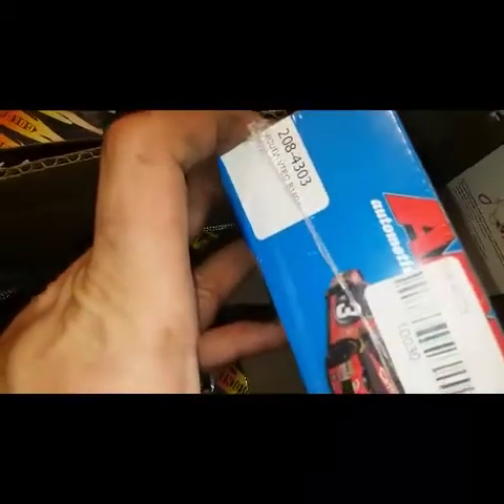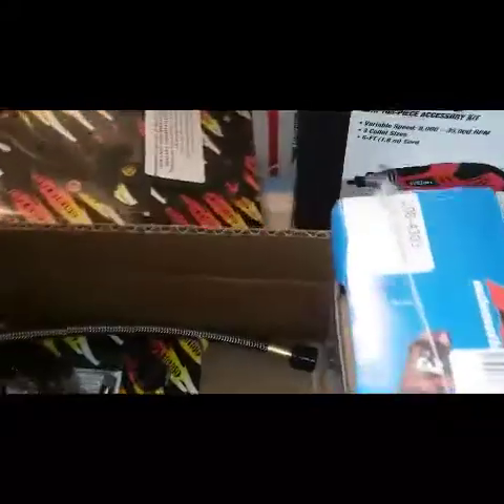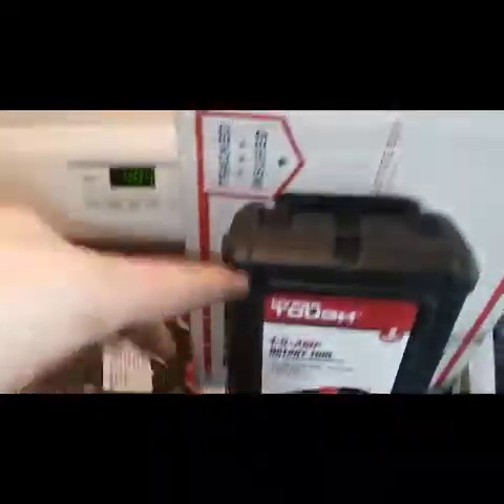Got my GSR ARP head studs, Golden Eagle head gasket, 81mm, since it is a B18 B1. Then I got this guy so we can port the head, and after — polish the head after I use my burr bit to port it a little bit. I've got my pistons and rods and stuff in that box. Also got a VMS block guard. Don't mind that — it's my truck mount for my trans.